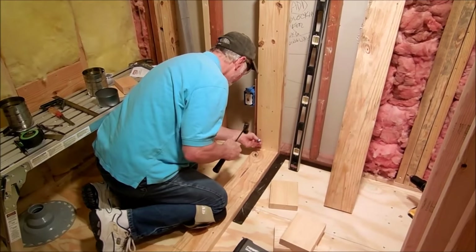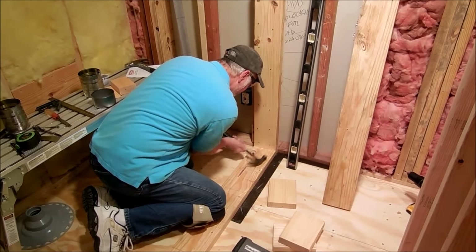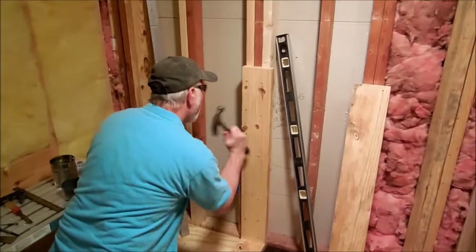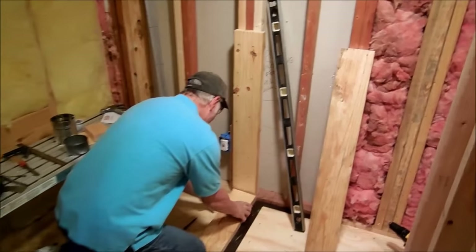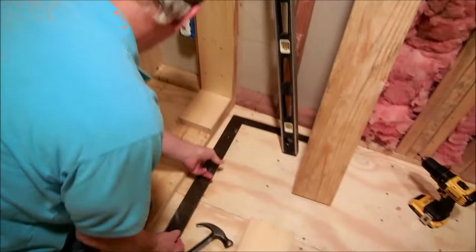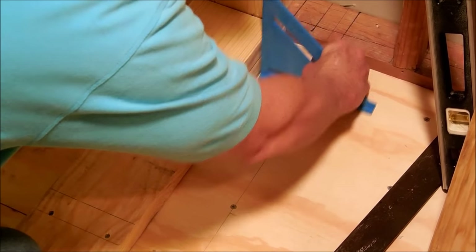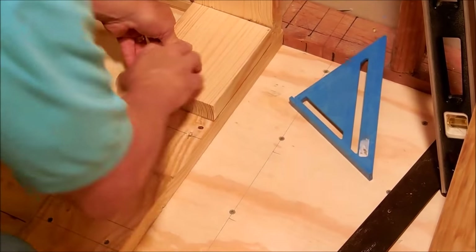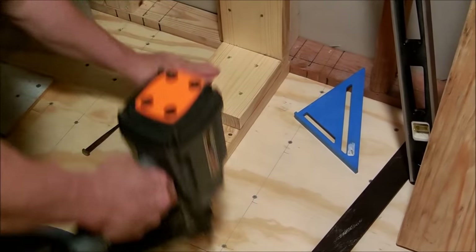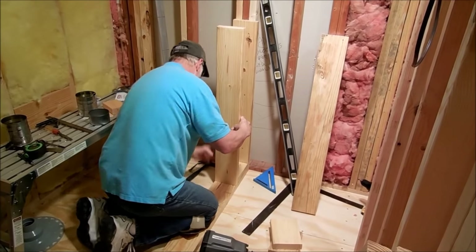I usually take my little punch right here and get those things set real good. Next one is just going to set right in there — make sure we're lined up straight. Every time, you can take a speed square like this and just make sure your edge is good, doesn't protrude out. Put this piece in right here flush on the edges.